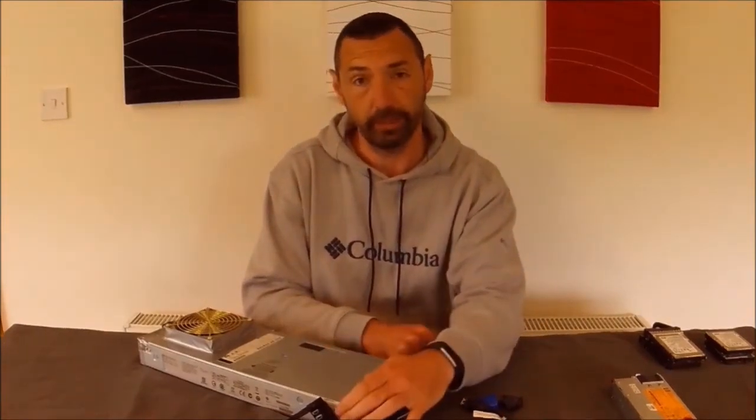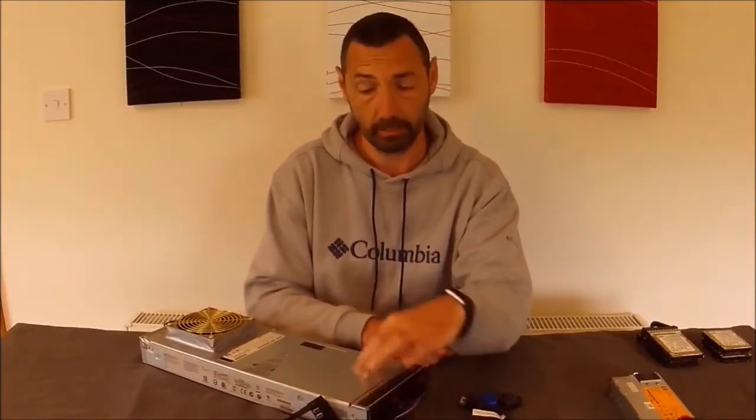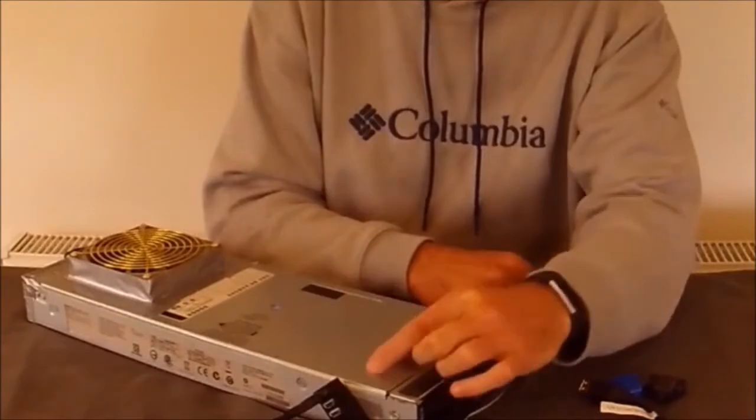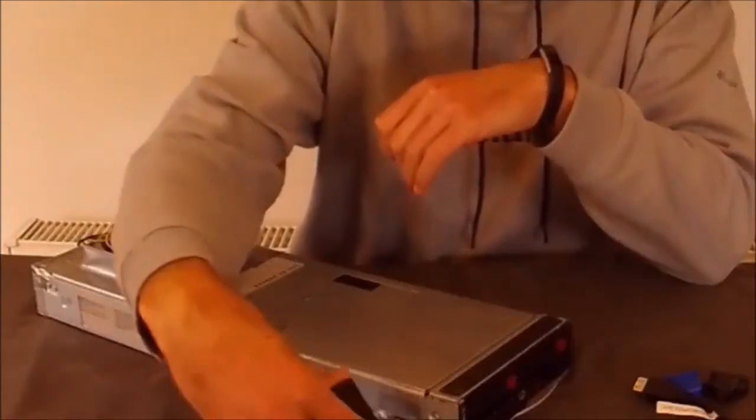I have actually converted this by cutting a hole inside the side of the chassis. There is an internal USB approximately here and I have routed that to a mounting so that you can actually access that USB from the side.